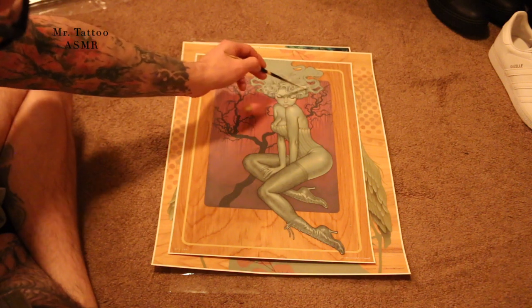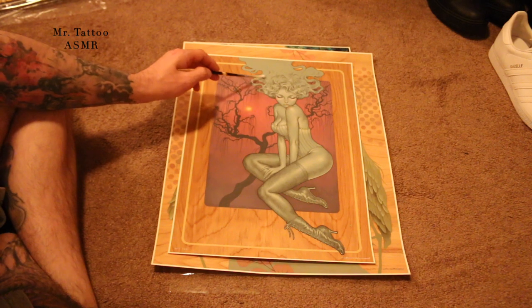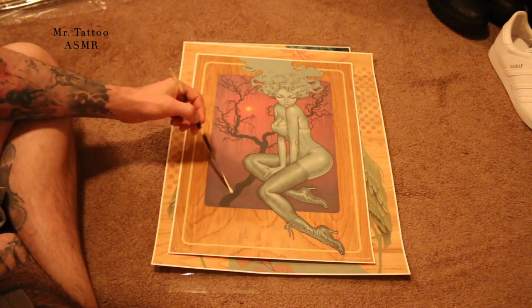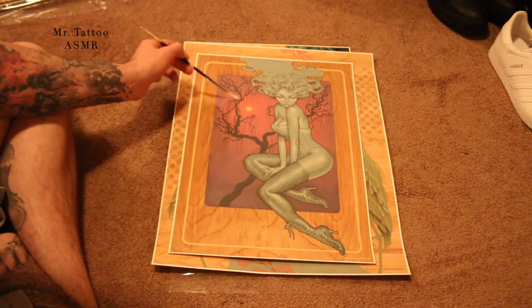You can tell in her pieces that she always has fun doing the hair, because the hair always looks so cool. I love this tree in the background — it's amazing.